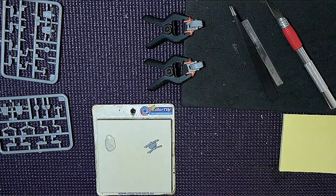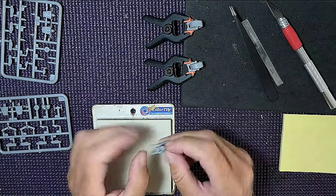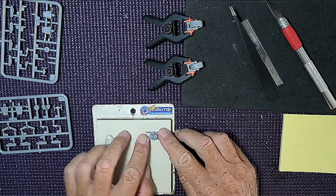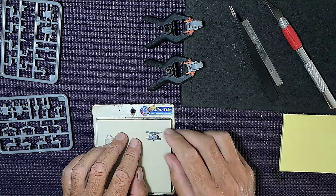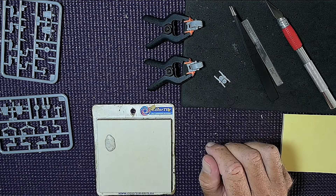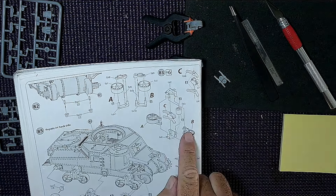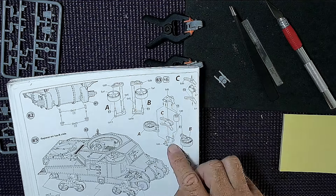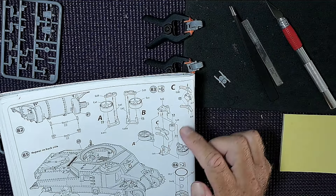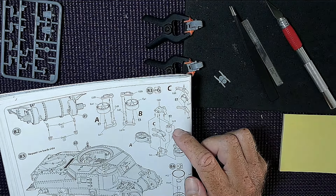Part C — these three pieces fit no problem, no need to drill anything out. I'm using a tile to make sure everything stays nice and level and straight. Now moving on to the wheel pieces for this section — parts C, A, and B. There are three pieces and again no glue on certain areas, including the small central spindle.